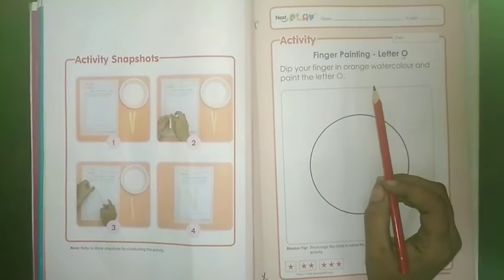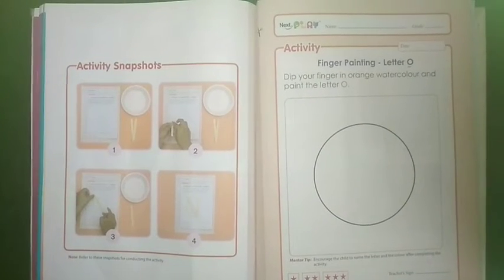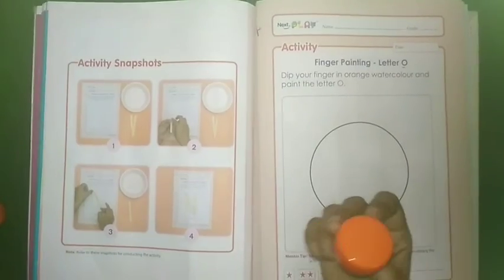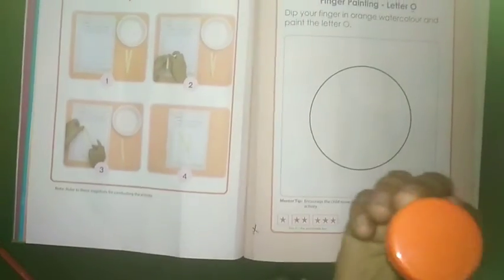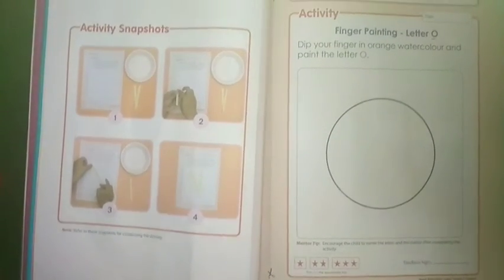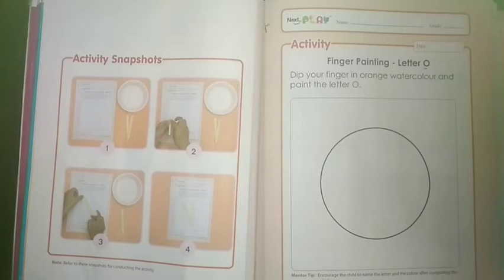Now, what you have to do? You have to take an orange color. You need orange potter color. If you don't have orange potter color, then you can make orange color by mixing red and yellow.